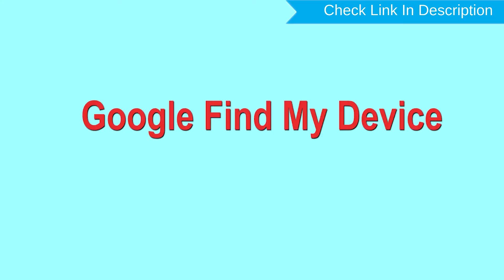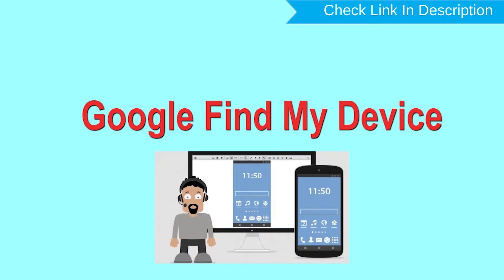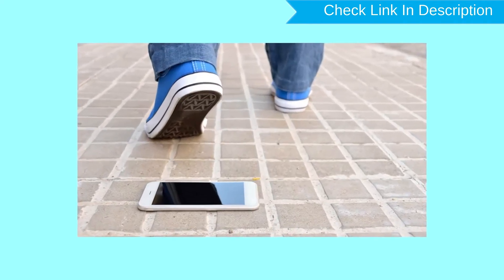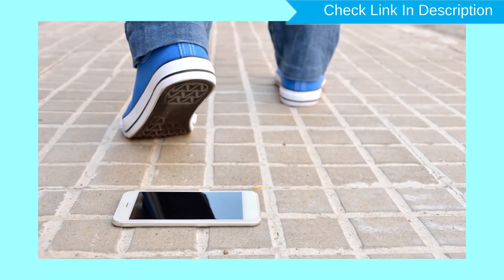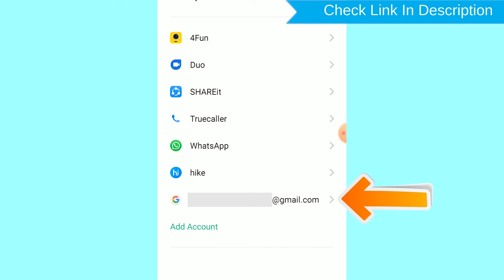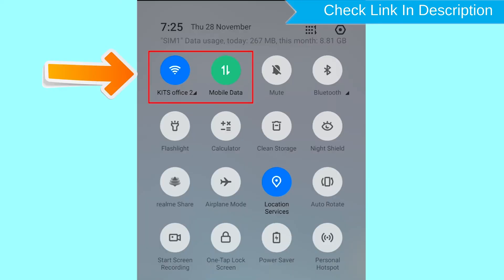Hard reset with Google Find My Device. This is the best method to reset your Android phone remotely, and is useful when you lose your phone or are not able to access your mobile. This method also deletes all your Android phone data. After your device has been erased, you can't locate it. If your device is offline, erasing will begin when it next comes online.